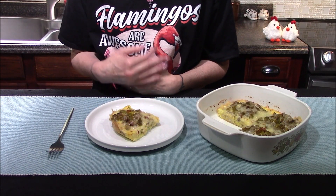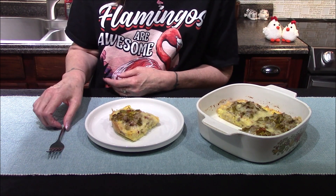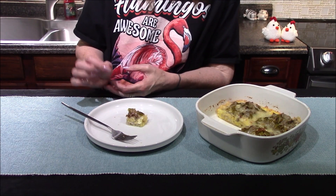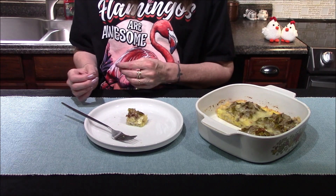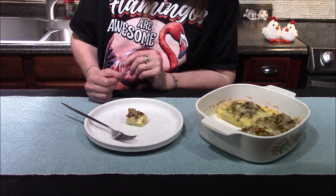Once the casserole came out of the oven, I went ahead and let it set out on the counter for about five minutes just to allow it to cool down a little bit. Now all I have left to do is dive in and try it out. I like the use of the English muffin here — it's a little bit heartier than the typical breads you find in Strata breakfast casserole type dishes, and it really holds up to all the heavier ingredients.